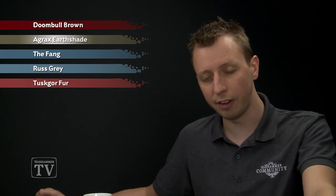Then what we're going to do is paint in all that warm leather using Dune Ball Brown, and then shade the miniature with Agrax shade. After that we're going to go back to the Fang to start and lighten up that great coat, and then we're going to highlight it with Russ Grey. Then we just need to highlight the leather, and for this we're going to use Tusk or Fur.